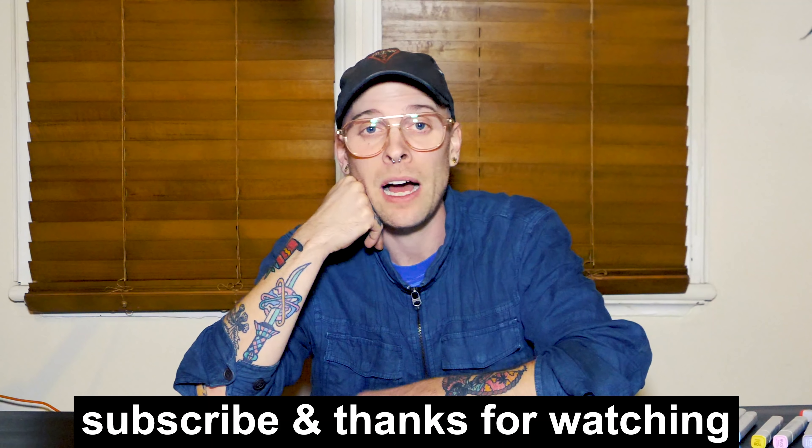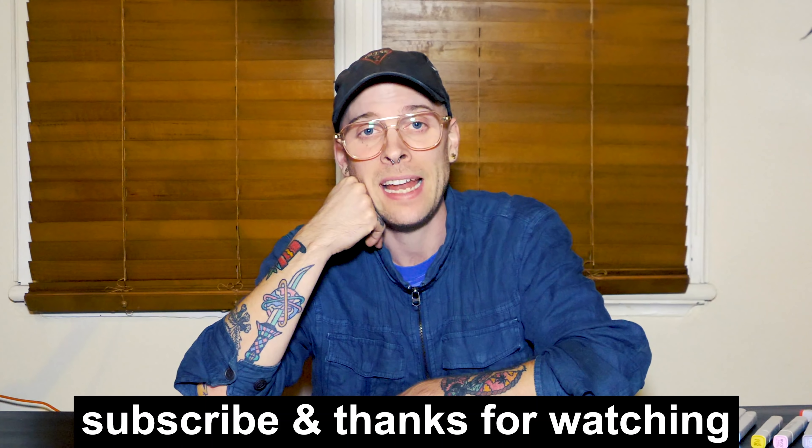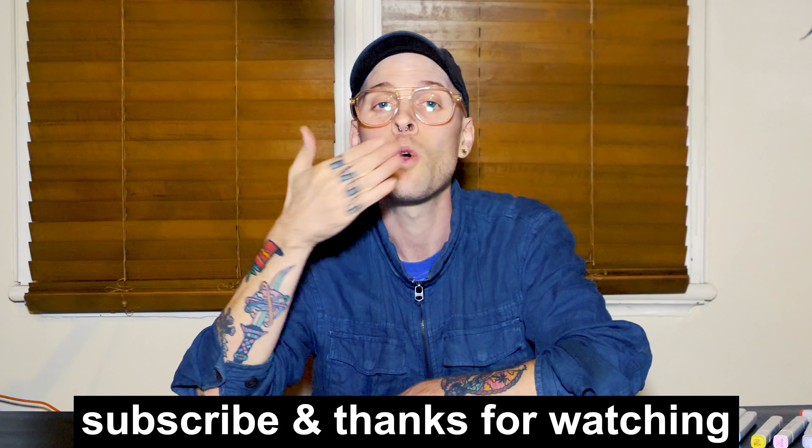Thank you so much for watching. If you're new here, subscribe and leave a comment — I'll try to reply to as many as I can. Thank you, have a beautiful blessed day. Bye.